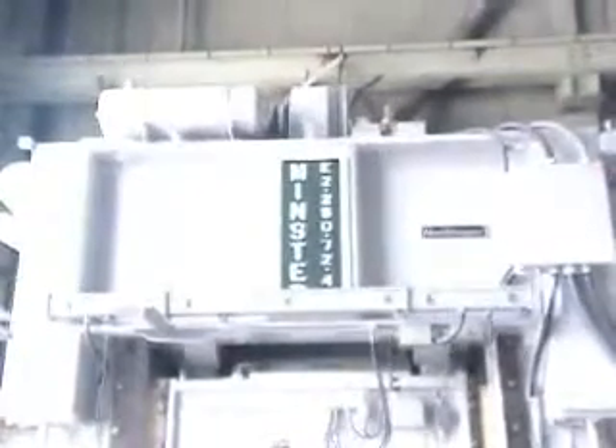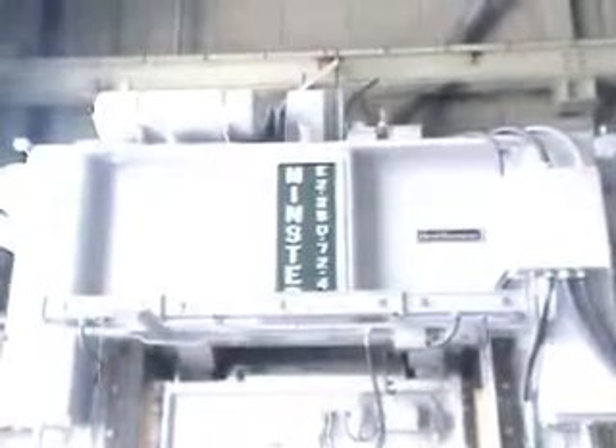This straight side double crank press is Allen Machinery number 3810. It's a 250-ton Minster, model number E2-250, 72 by 42. It's a heavy stamper.